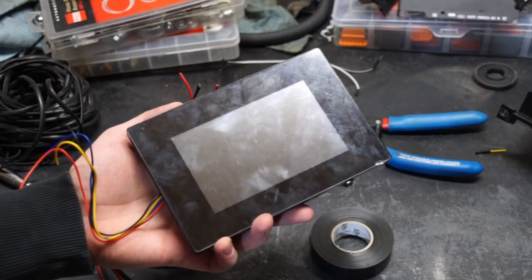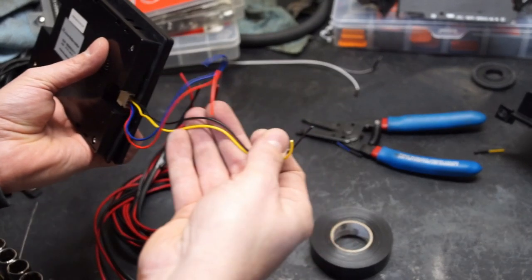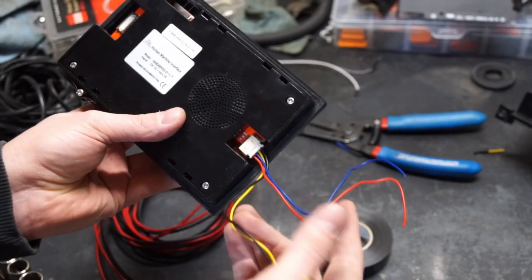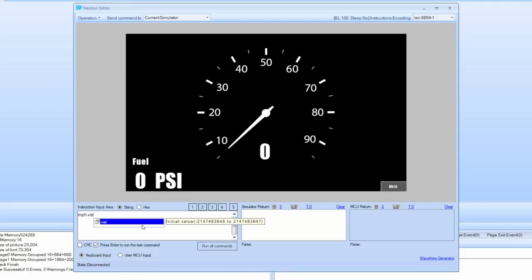I ended up going with what's called an HMI, or human machine interface. It's exactly what it sounds like — it displays information from a machine or a computer to a human. Basically a cheap Chinese touchscreen that can take serial output from the Arduino.